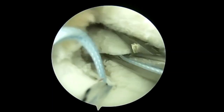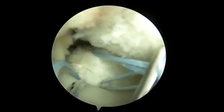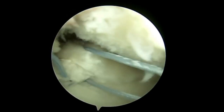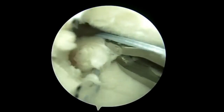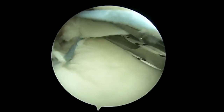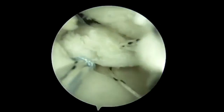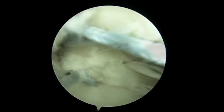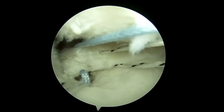The solid blue suture is now retrieved using a suture grasper, and a suture passer is used to pass it through the meniscus without significantly tensioning the suture. The blue suture is shuttled from superior to inferior utilizing a loose tiger link suture through the meniscus to achieve this horizontal mattress configuration.